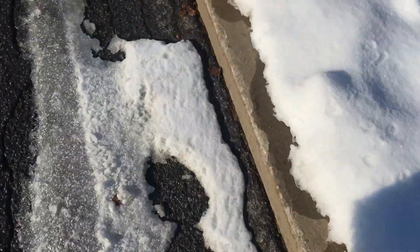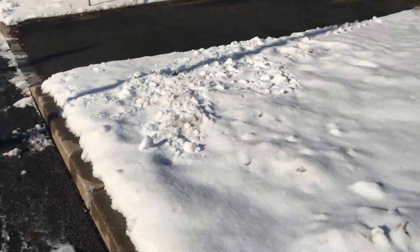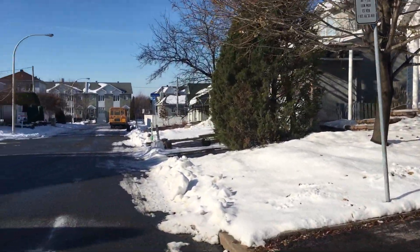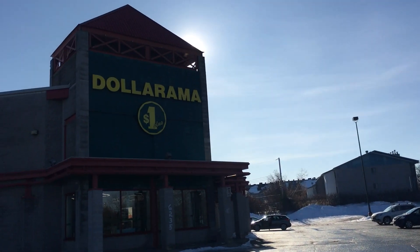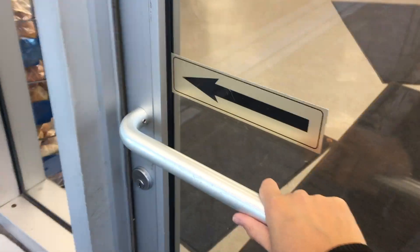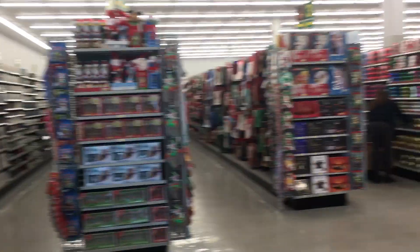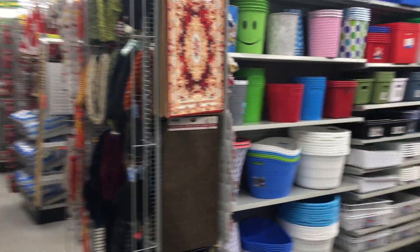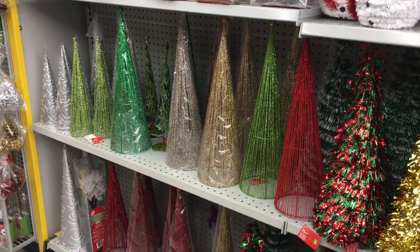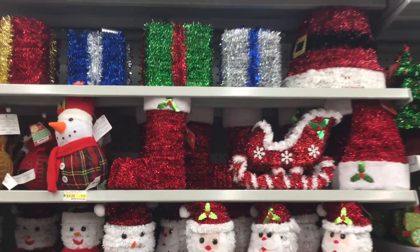Let's go to a dollar store that's 5 minutes walk. Let's see what might be interesting. This sled will be perfect to receive Santa's gifts.